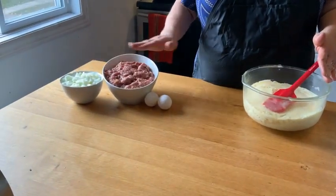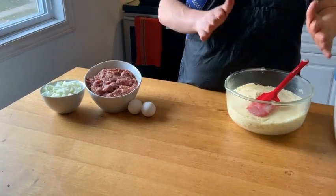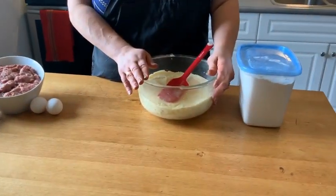the ground beef, eggs, flour, and mashed potatoes. And that is it.